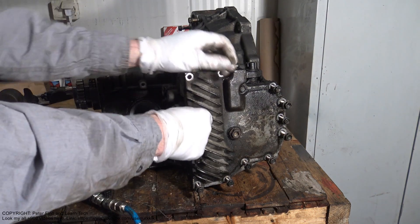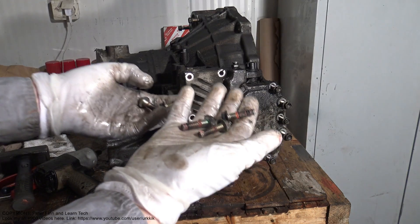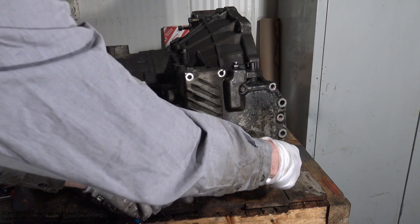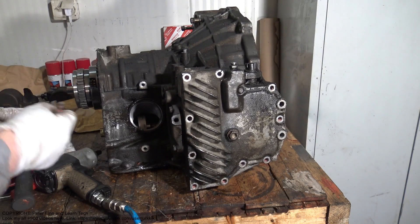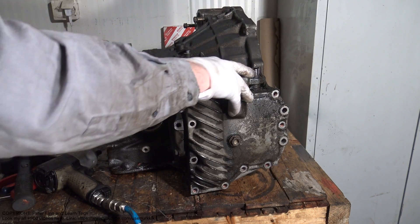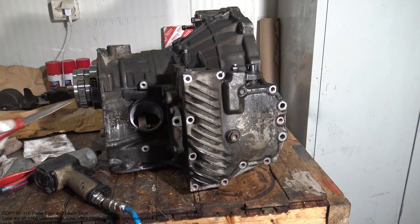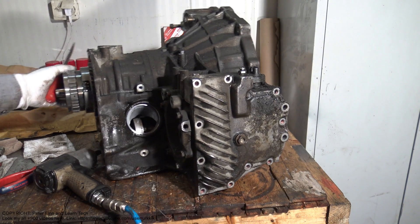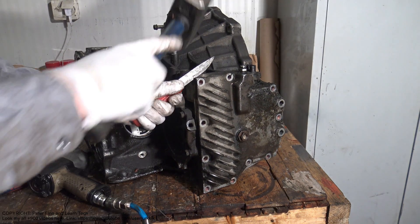Now I can take all of these bolts away. When they are away, I can open this cover. This cover opens so that I need a knife — I insert that in this side, and carefully...